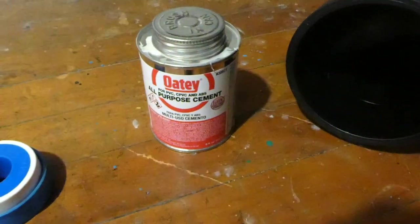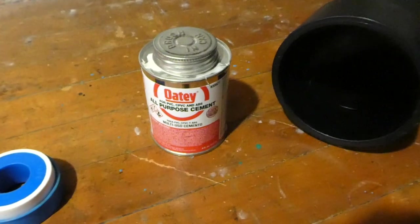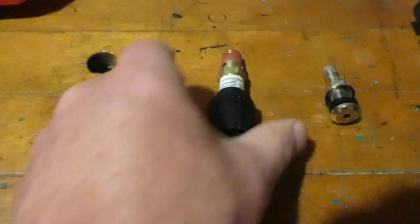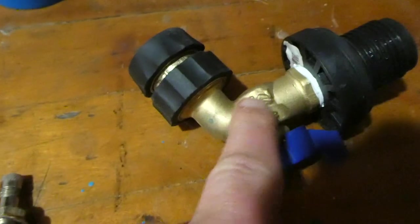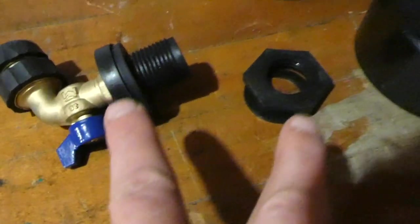You need all-purpose cement to glue the ABS pieces together, or ABS-specific cement. Because of the screw on top I have on the other end, I need some Teflon tape, a variable pressure relief valve that goes from zero to 100 PSI, a Schrader air valve, a water hose attachment, and an adapter to screw it all together when I put a hole in this and thread it through.